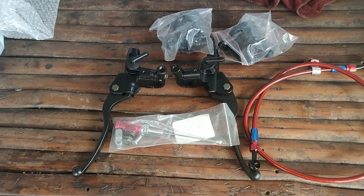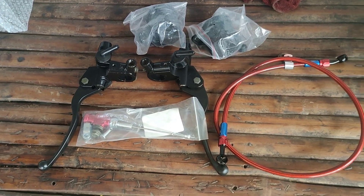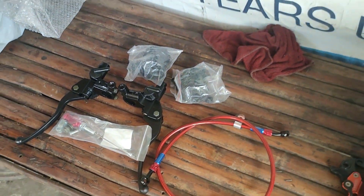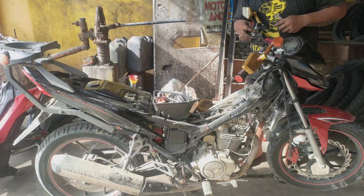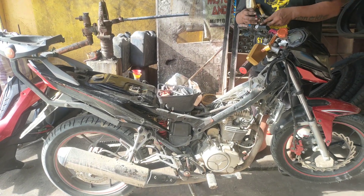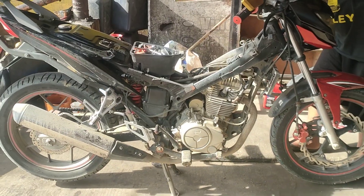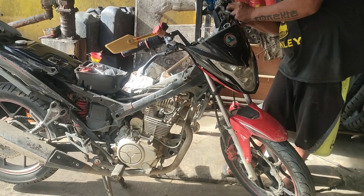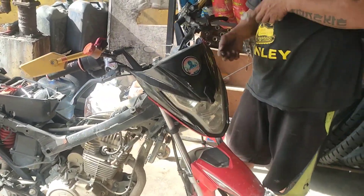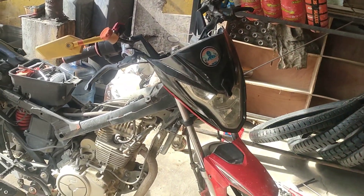Kung gusto ninyong malaman kung saan ako bumili nito, pwede na rin kayong mag-comment o mag-PM sa akin. Nandito na tayo sa part na dahan-dahan binabaklas yung lumang Brembo clutch na ikinabit ko dati.